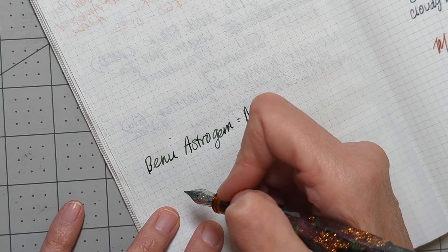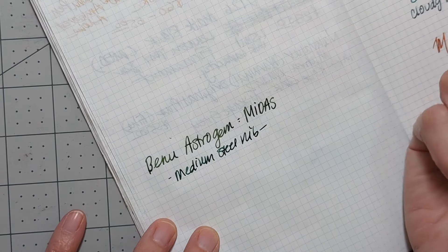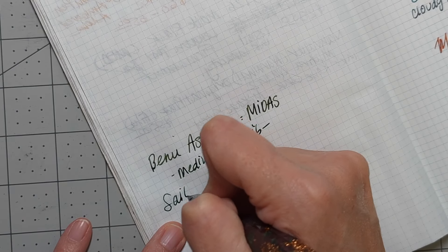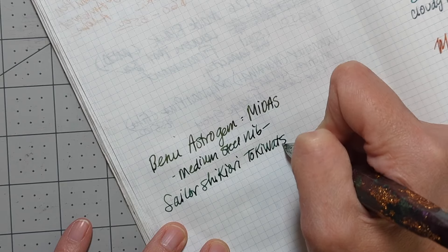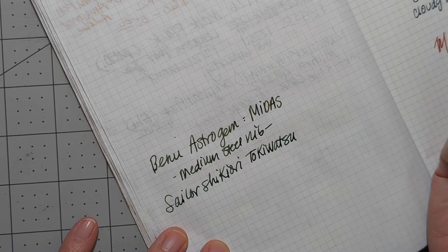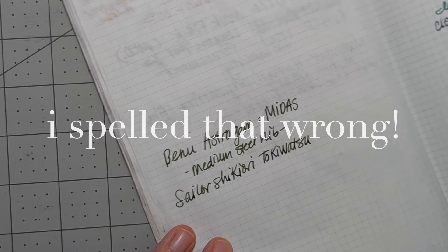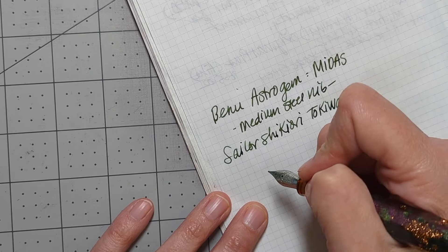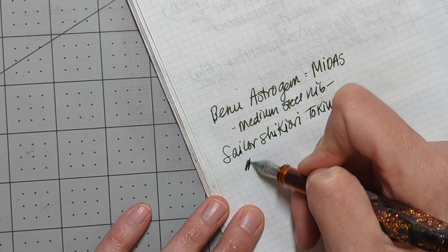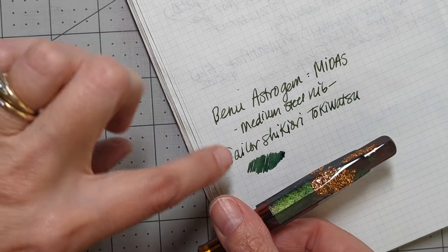This is the Midas colorway with a medium steel nib — so nice. If I could have one ink, only one brand, I would have the whole line of Sailor Shikiori. I just love all the colors and the ink really does a nice job — it works great in every pen I've tried it in. You can already see the sheen coming through. This green is really nice, a nice match with the green in the pen.